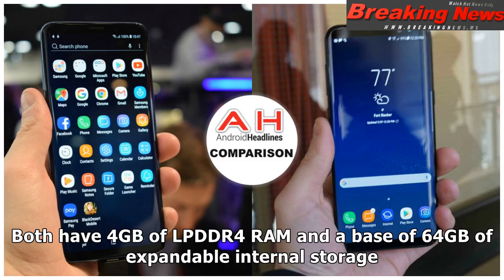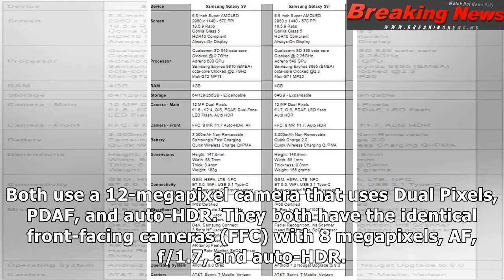Both have 4GB of LPDDR4 RAM and a base of 64GB of expandable internal storage. Both use a 12-megapixel camera that uses dual pixels, PDAF, and auto-HDR. They both have identical front-facing cameras with 8 megapixels, autofocus, f/1.7 aperture, and auto-HDR.